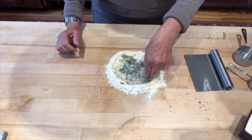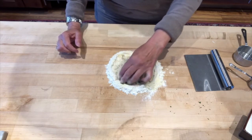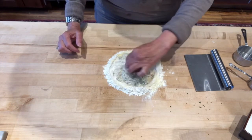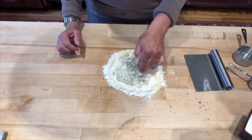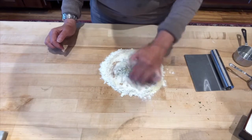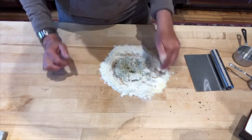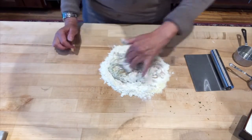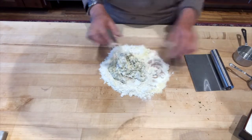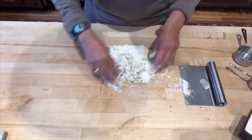Mix it together while adding, and this part is very crucial because if you don't do this you're not going to get a proper consistency. There's an old wives' tale that says if you break the dam you're not going to get married — which I don't think is true because I've broke many dams before. You can see it's starting to come together, and when it gets to this point is when I like to add my flour.